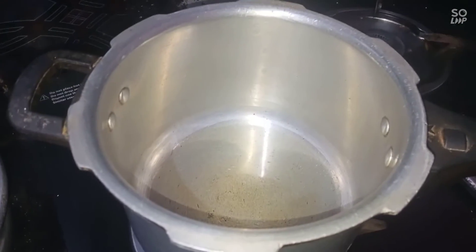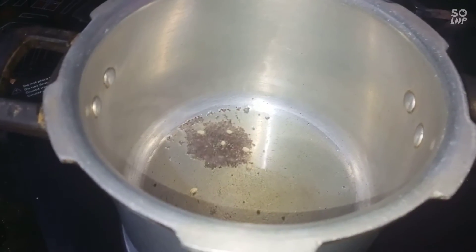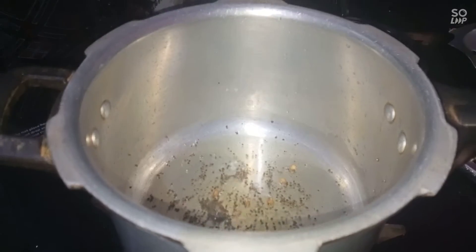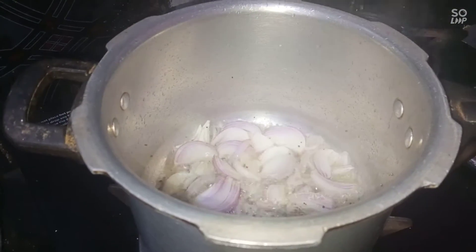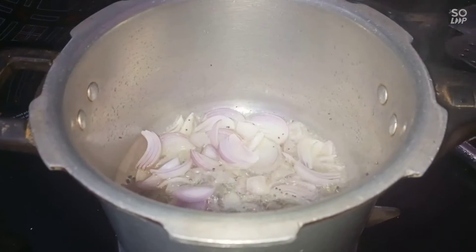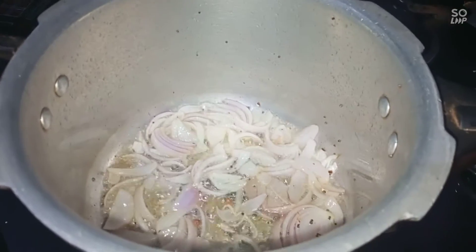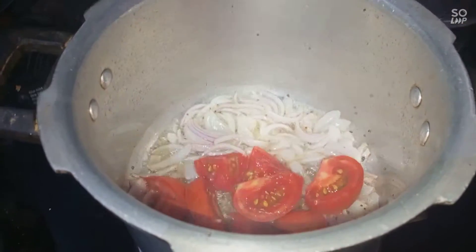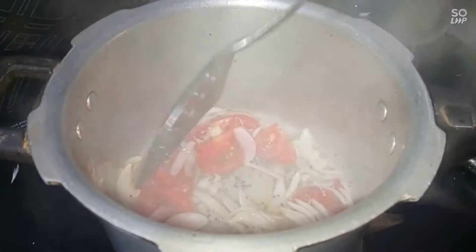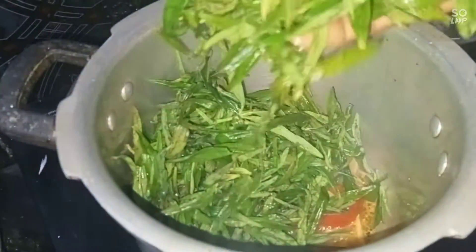First, we add to the plate. Add the ingredients and let the mix have a wet base. Let's add the vengai light. Let's mix it well. Let's add the water and wash it well.